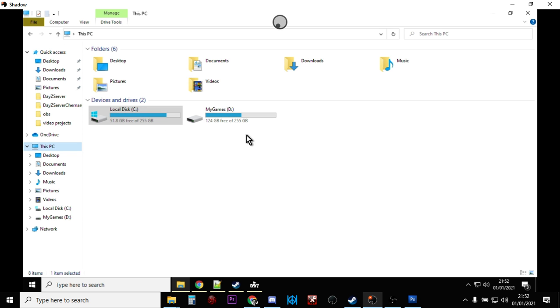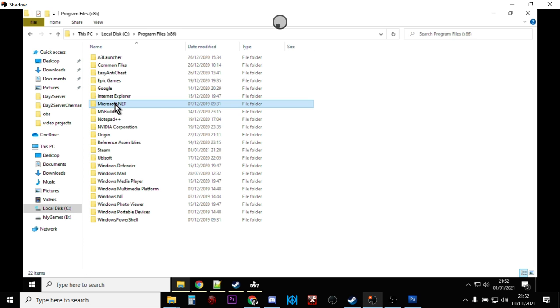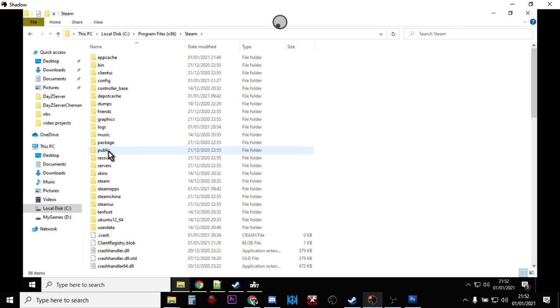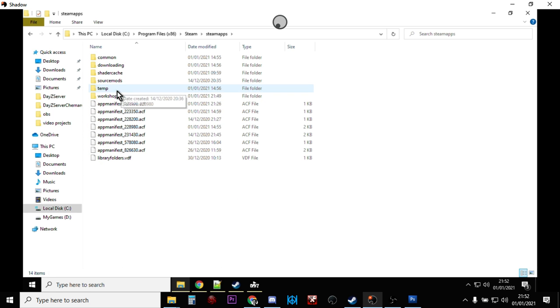So this is my local PC. Double-click on Local C and we're going to find the files where all this stuff is hidden. Go to Program Files (x86), then go to Steam, then SteamApps, then Workshop.